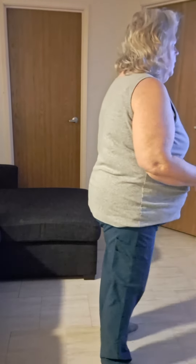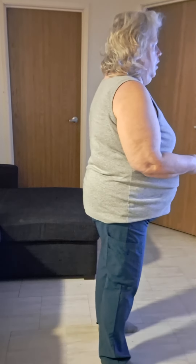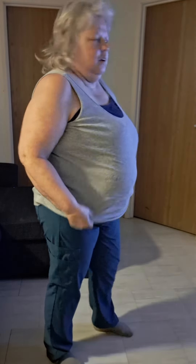All right. Time for exercise. Tuesday. Time for my exercise. There we go.